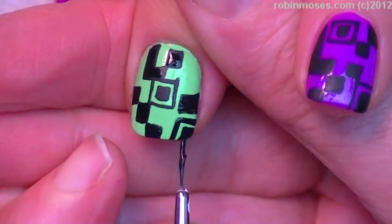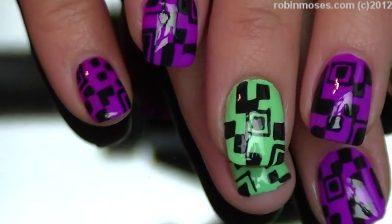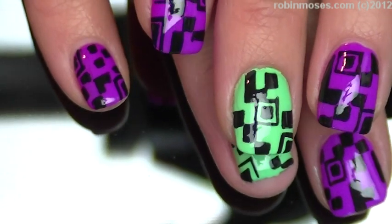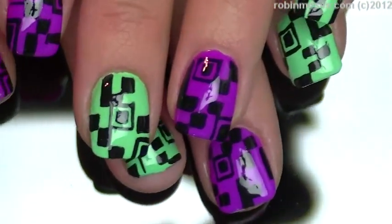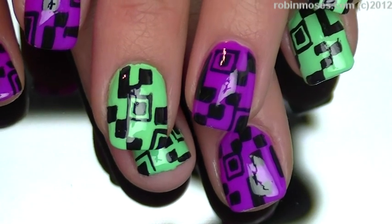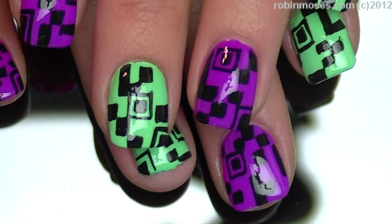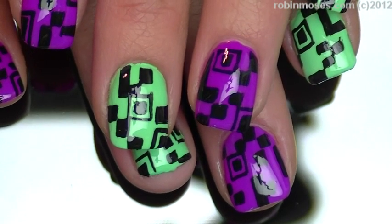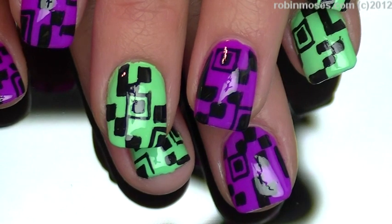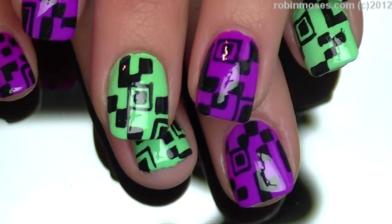Okay, so I'm going to finish the rest of the design and top coat. Please check out my channel for tons more. I hope you guys learned a lot and you like these. To Fiona Harper, I hope you like them and you try them and you show me on my fan page — Robin Moses fan page at Facebook. Please tweet them, Tumblr them, Pinterest them — we love Pinterest.